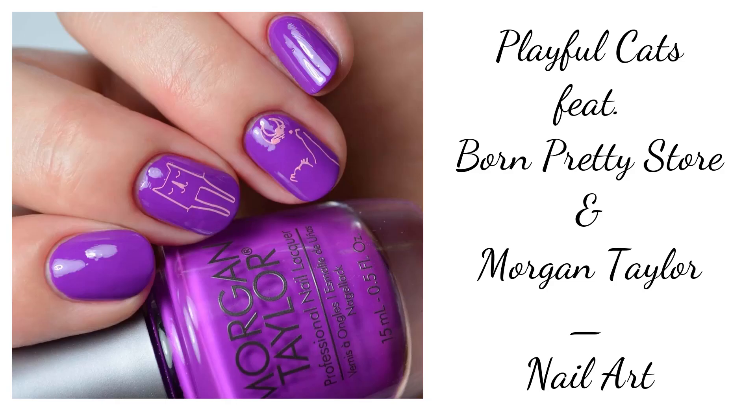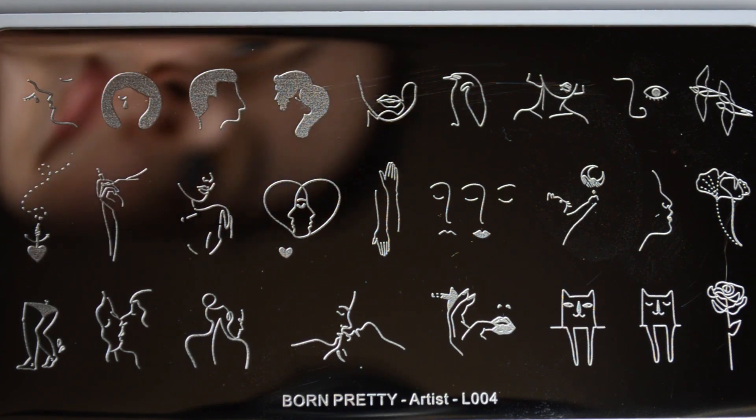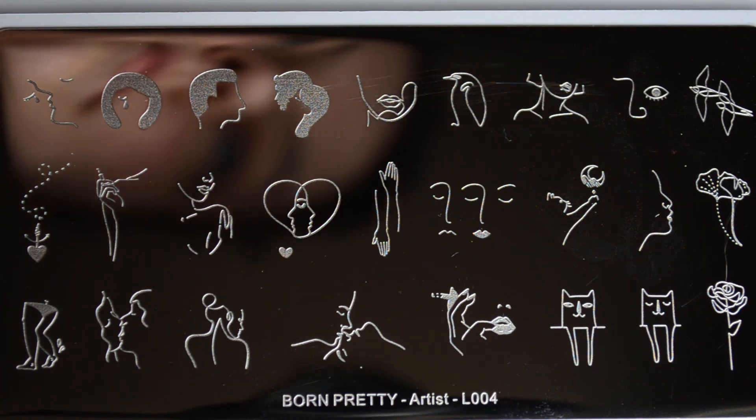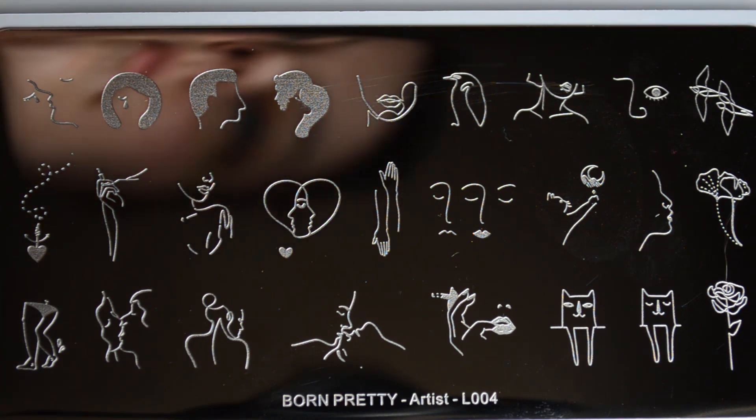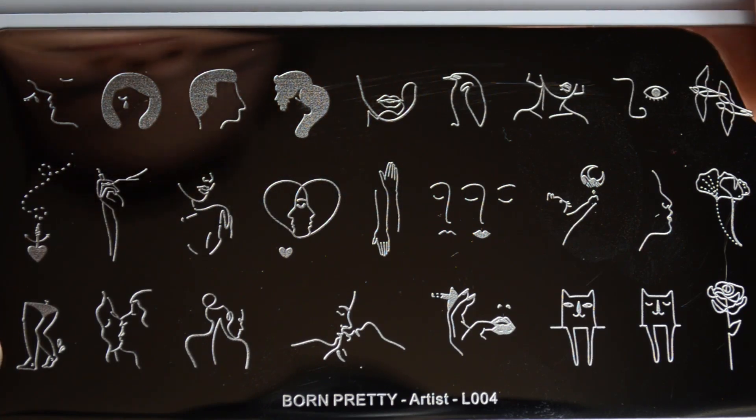Hello and welcome back to Polished Lifting! Today I have another look for you using a Born Pretty plate and some Morgan Taylor nail polish. This one features Born Pretty Artist Plate L004, another one of those really unique plates that I don't think you'll find anywhere else.